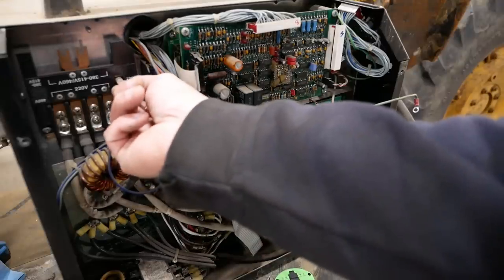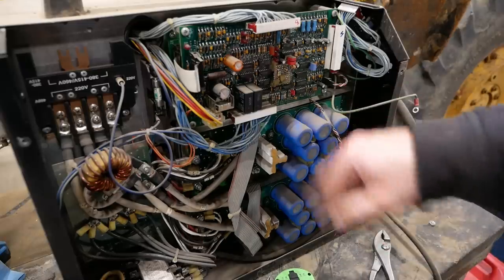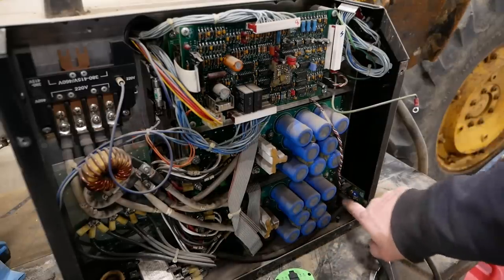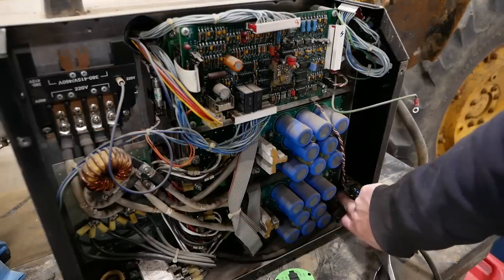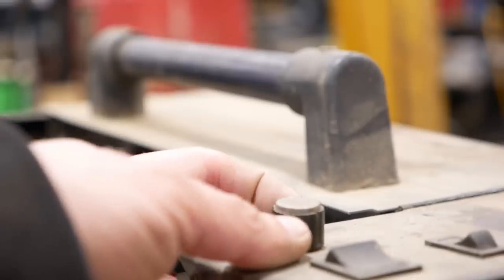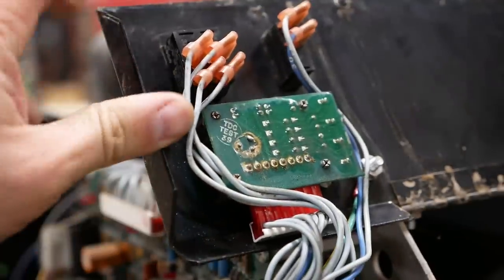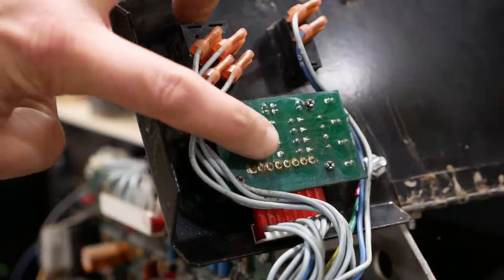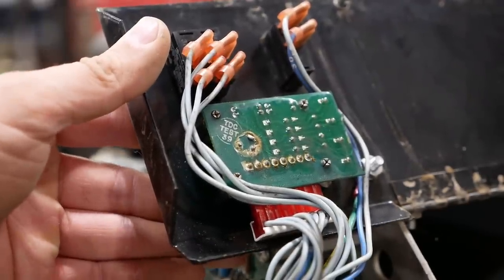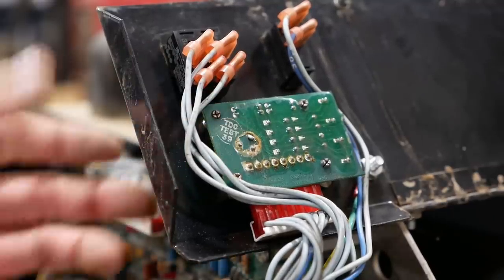We're already set up for 220 volt input here, so we should be good to go. It looks pretty good — dusty, but that's to be expected. I don't see any bulging or leaking capacitors. This board's a little bit loose; that's some kind of current sensing — I'll have to glue that up. I did spot one little problem: on the control panel there's a dial that adjusts the current and it's a little wonky. Looking at the back side, the conformal coating has been broken off and I can move it around, so that's not good — we need to fix that.